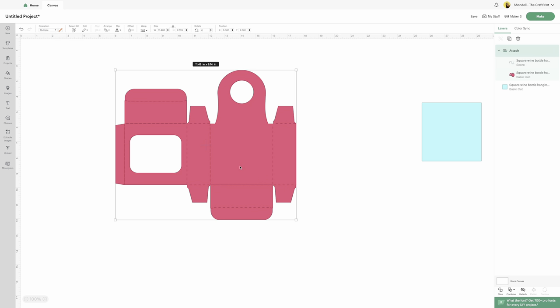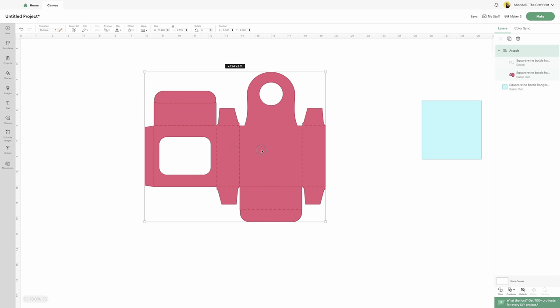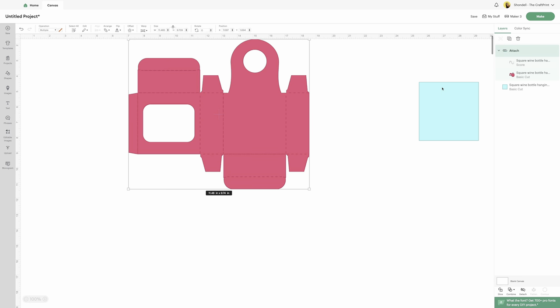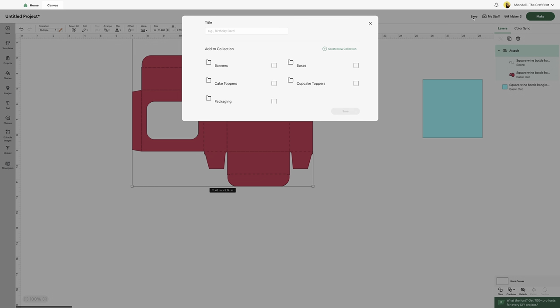What attach does is tell the machine to cut on this paper and then score the lines on the paper. If you do not attach, it's going to send your score lines to a separate mat and then this cut file to a separate mat, instead of doing them together. Now, click save because you don't want to lose your work or have to do this all over again. Then save your project under whatever name you want so you can come back to it.